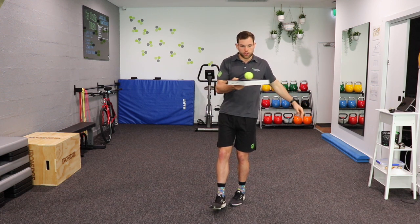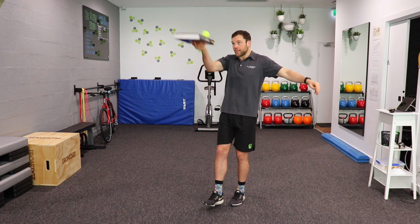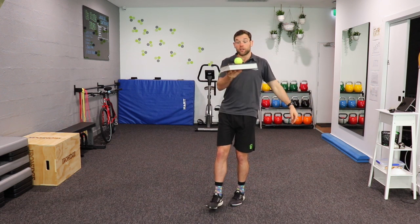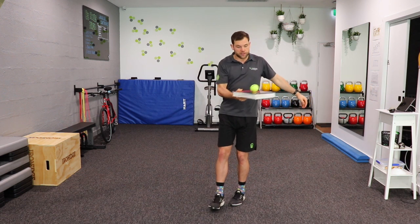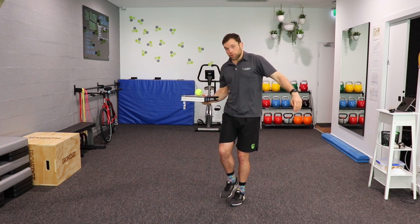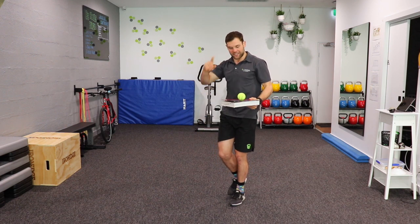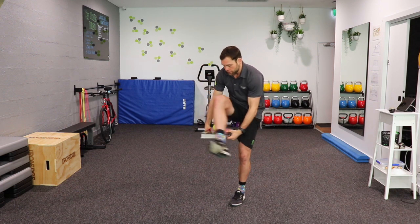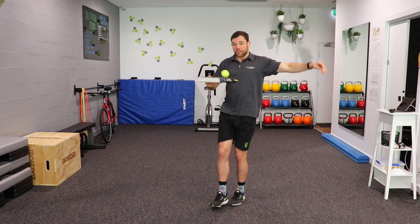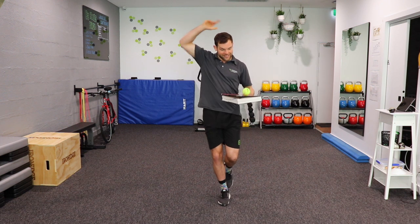Once again, taking our attention away from the balance and putting it on another task — balancing a ball on a book. From there you can do some rotations and move the book around, move it up and down, and that's going to make the balance harder because now we're visually tracking the book which throws our balance off. If you're really good you can even try passing it underneath the leg — a really hard version. Otherwise, move the book around in circles, up and down, changing the pattern, and obviously make sure you do both legs.